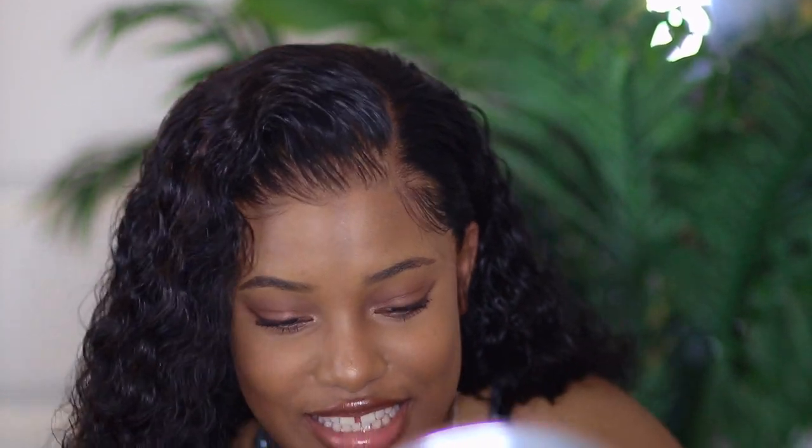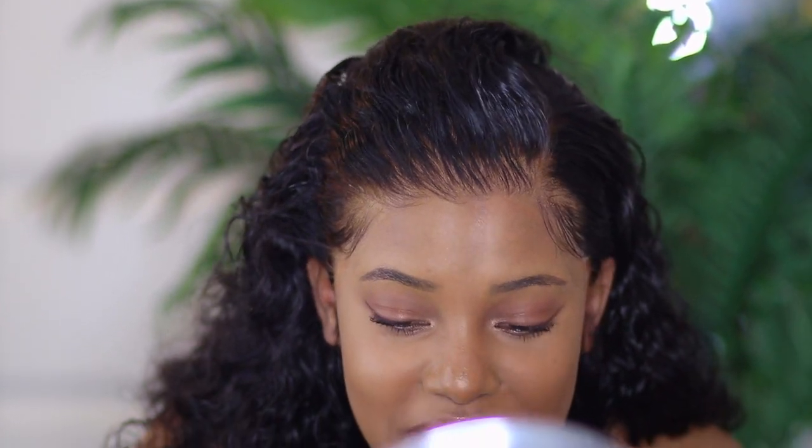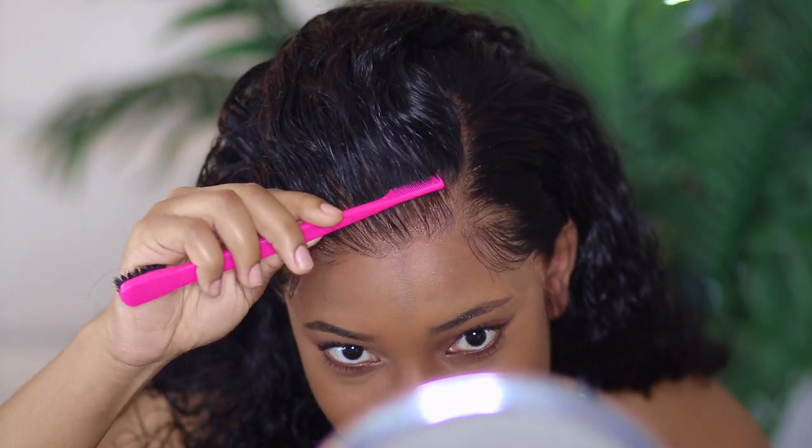Jada. What forehead? What forehead, Jada? Oh my gosh. This is legit how I want to look every day. This is how I want to look every day. The layout in this is impeccable.